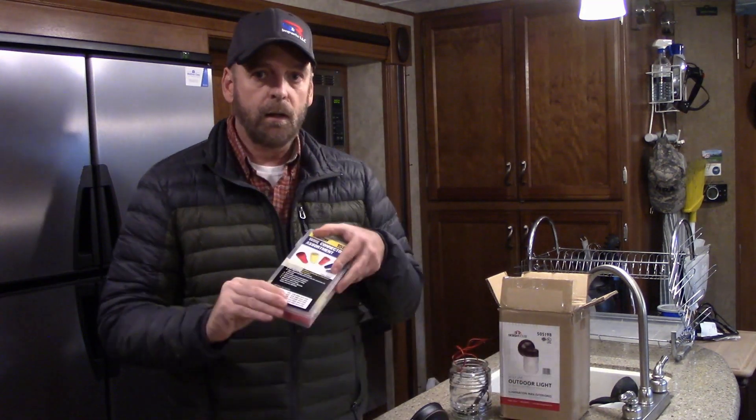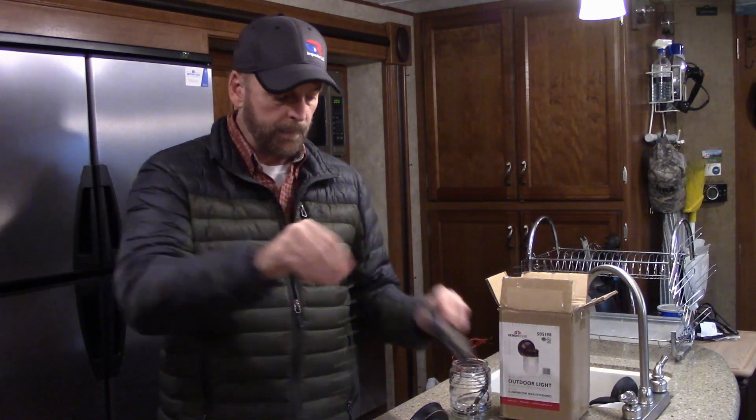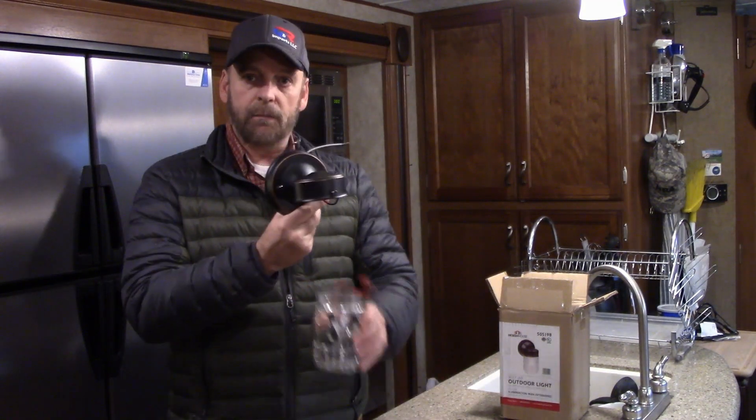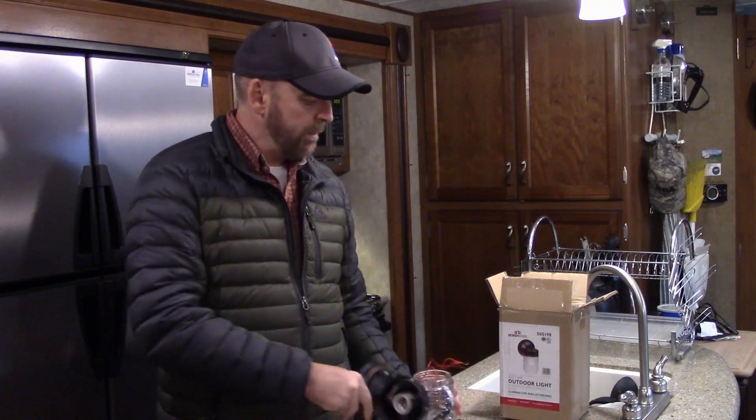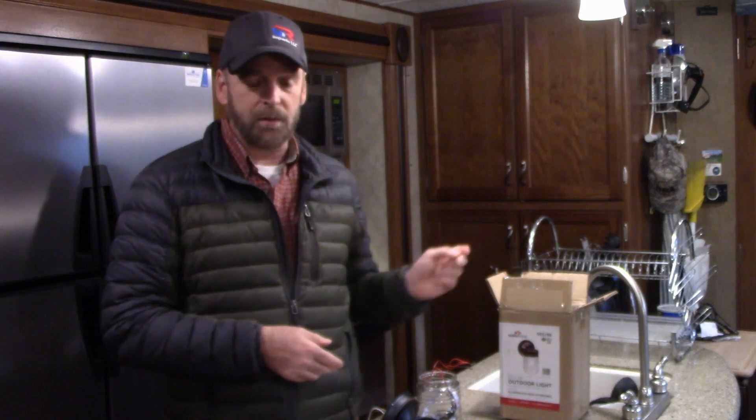You need a pair of diagonal pliers, wire strippers, red tape — don't have to have it but I'll show you why it's nice — black tape, and wire nuts. I got this pack of lights from wish.com: just 12-volt strip lights, waterproof, they come four to a pack. Then you need your fixture — I'm doing a porch light, so here's the porch light and the globe that goes into it.